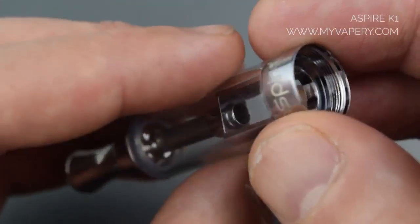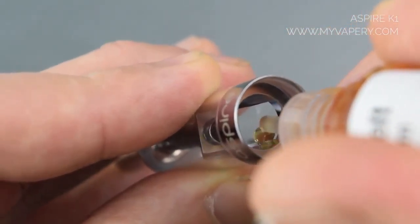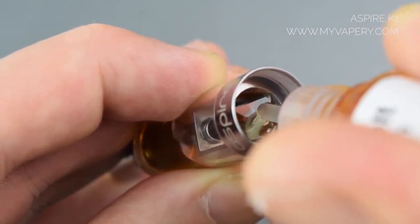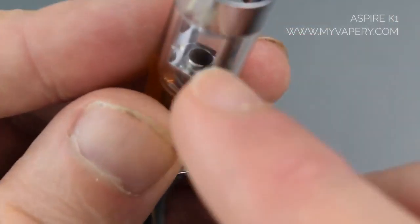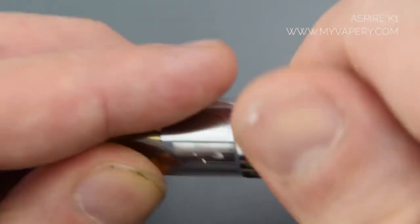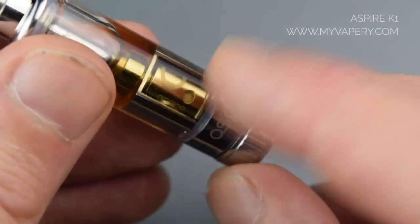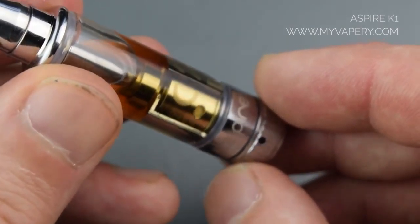The tank itself holds one and a half ml of juice. To fill, all you do is tip the device and fill down the side. That's really important when you're filling — don't fill any higher than the centre chimney. Screw it together. Once you've filled it with juice, it's a good idea to leave it for a minute or two so the liquid can start to fill into the atomizer head. You can see a few air bubbles starting to rise up, showing that the liquid is starting to go in.